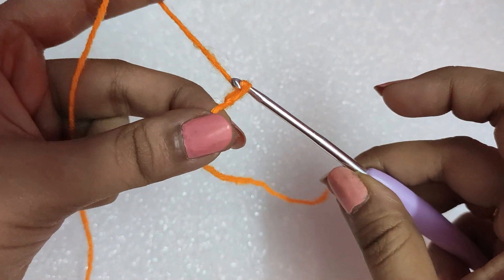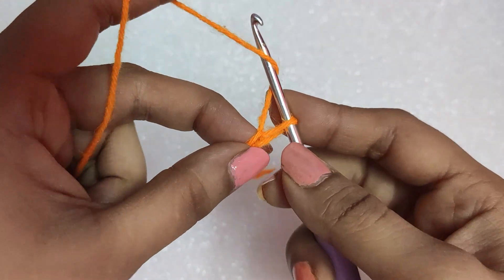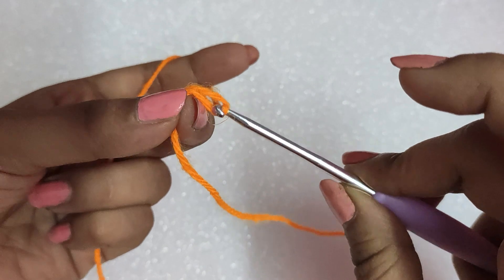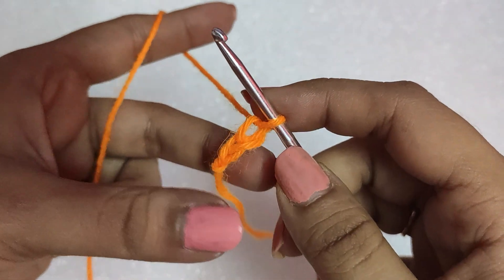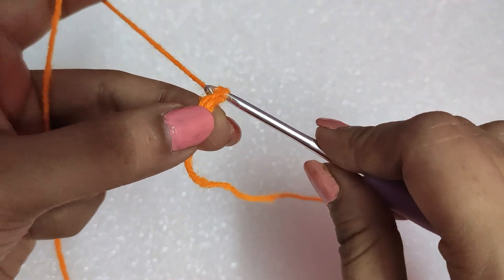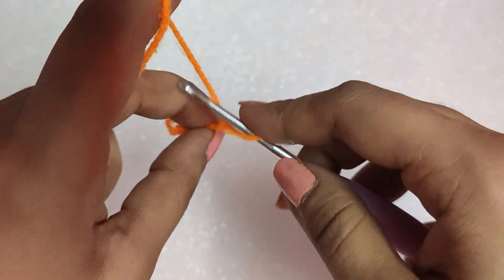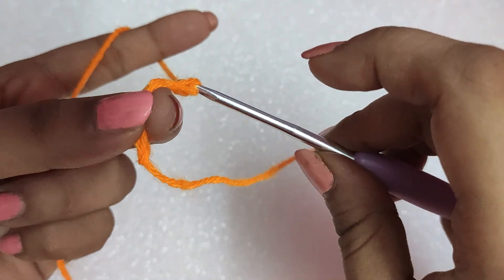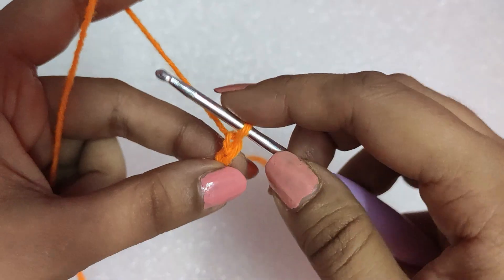We will yarn over and draw the yarn through that particular loop, and one chain is completed. We will yarn over and draw the yarn through the loop already present in the hook, and the second chain is also completed. In this way, we are doing the chains. We yarn over and draw the yarn through the loop already present in the hook, and the chain is done.